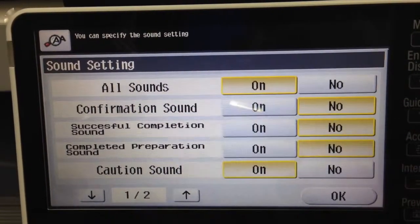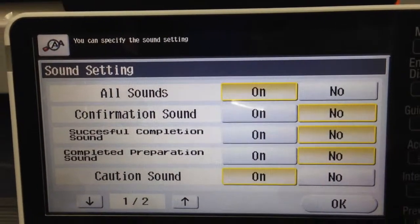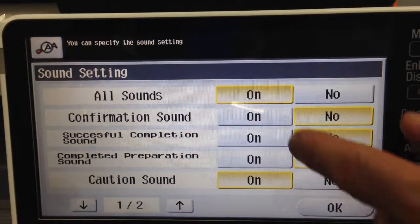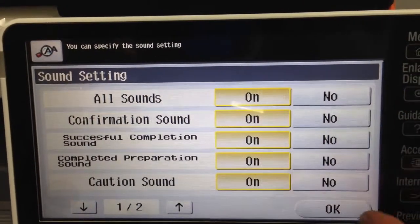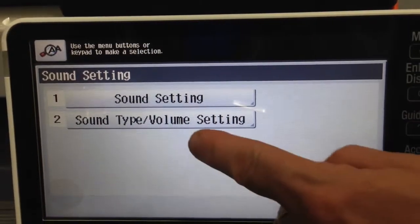For somebody sitting very close to the machine, it could get quite annoying if it beeps too much, so this is where you disable it — or leave it on if you like. Click OK on that.